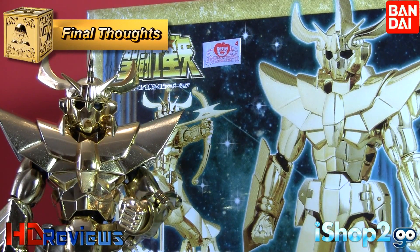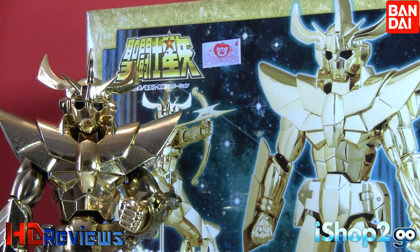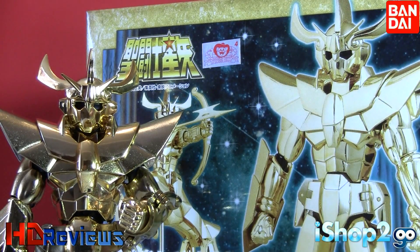Here we are with the Saint Seiya Myth Cloth, Galaxian War fake Sagittarius cloth, made by Bandai. I have to say, it is a really, really well-made cloth. It really lived up to my expectations — both how it would look in the anime and how it looks now. The figure in human form is great. The face for Ikki Phoenix that they included is a good bonus, though I don't fully understand why it's included. The face is really well made. It's a great bonus and they give you a lot of features. What really shines on this cloth is the object mode — it is massive and is what they were trying to promote.